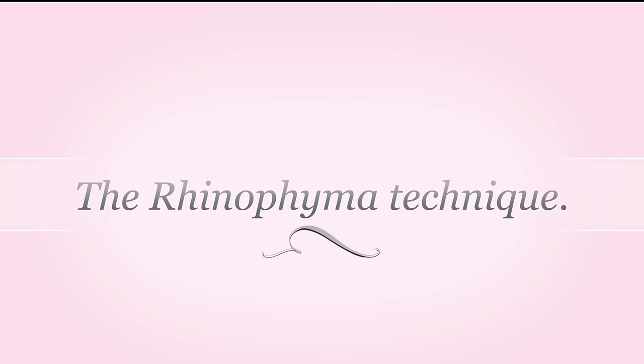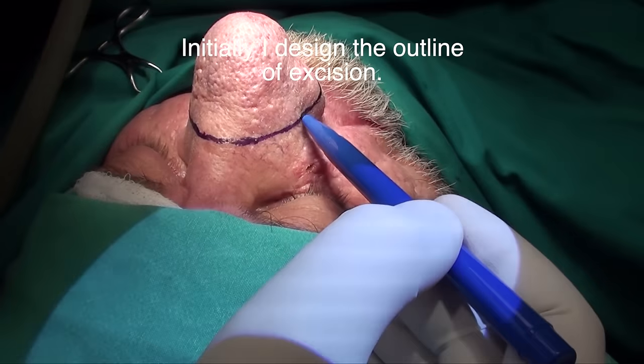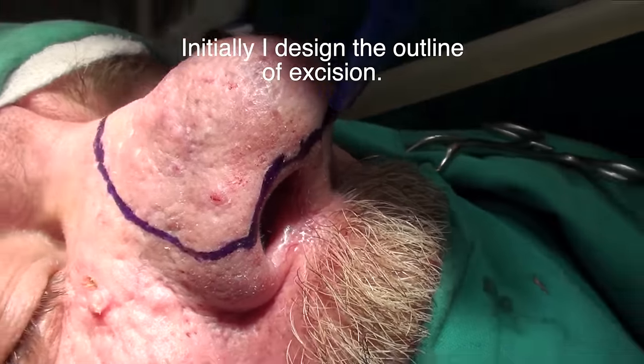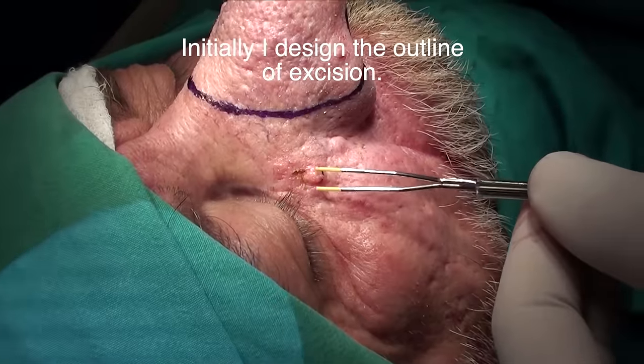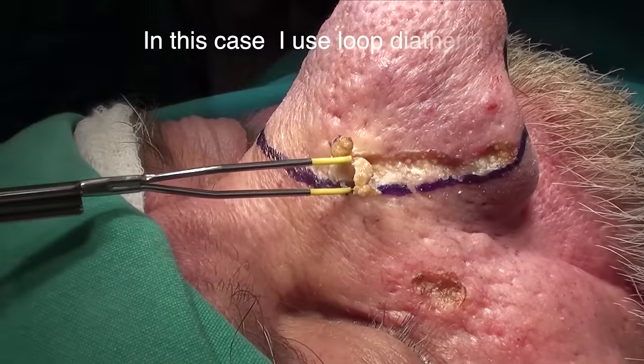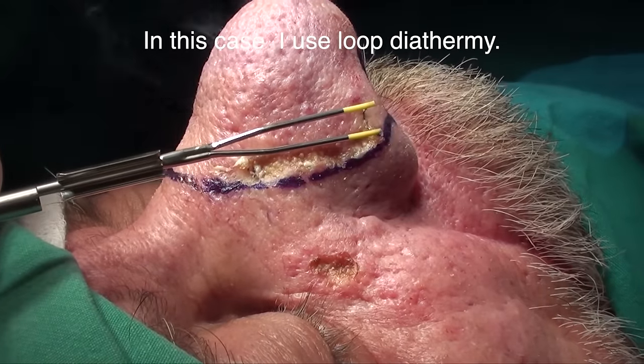The Rhino FIMA technique. Initially I designed the outline of excision. In this case I use loop diathermy.